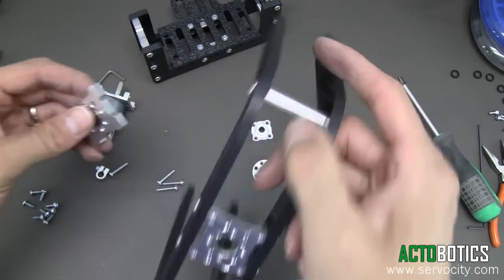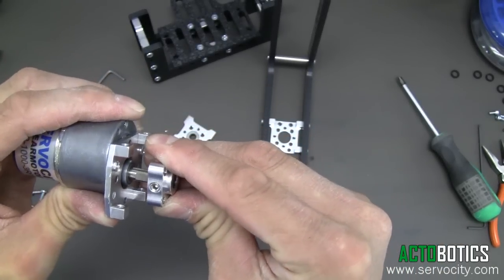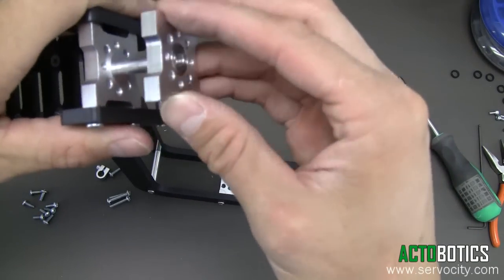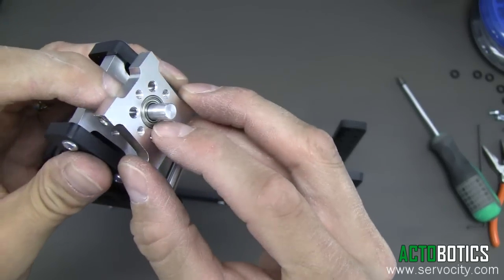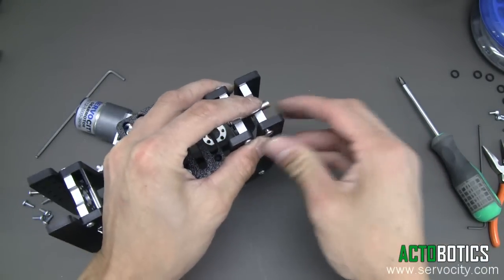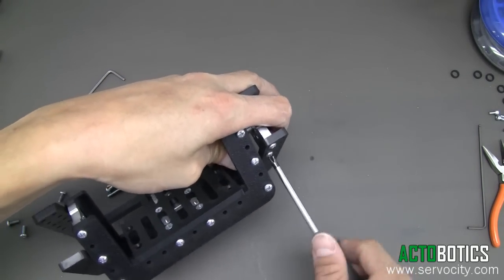Now we want to go ahead and slide our 6 millimeter hub over the gear motor shaft. Make sure that the set screw is right on top of the flat in the shaft. Slide that right on and make sure the flange section is pointing away. Next we're going to slide our ball bearing part over our tilt mechanism — it just goes right over. Make sure that the ball bearing section where the ball bearing presses in is facing towards the outside. Then go ahead and put in the screws. There's no right or wrong way to assemble these — you can access all the different areas very easily.